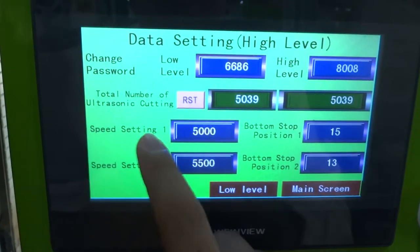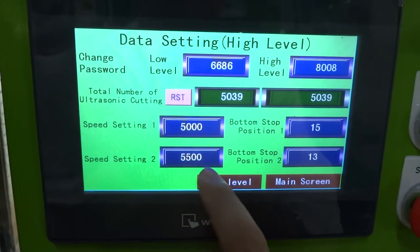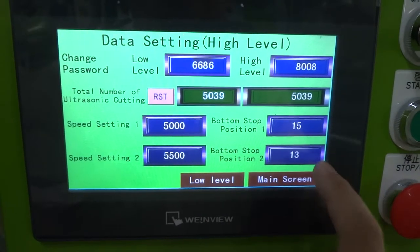We have two speeds. Speed one and speed two — speed two is set to 5500. The bottom stop position for speed two is 30, and the other value is 13.